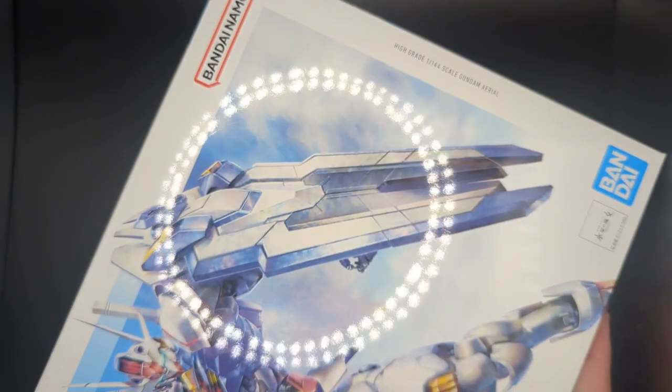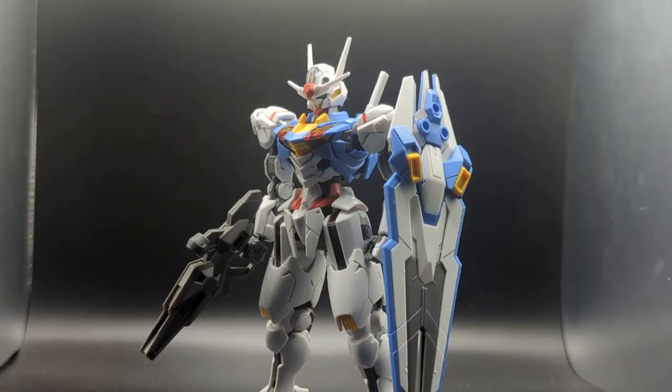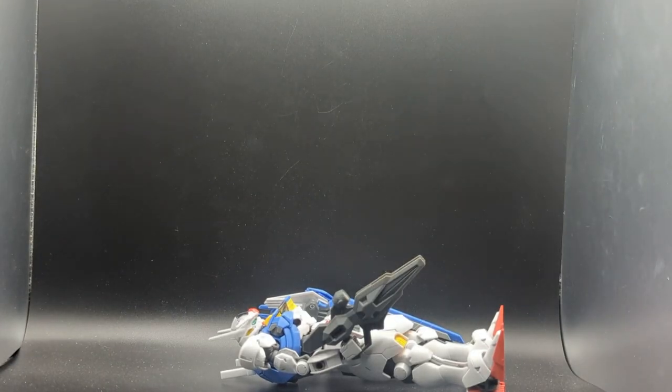Hey everyone, Biscuit again, and I can no longer afford rent. Seriously, I have no clue how to start this video. This is about my third or fourth time recording an intro for this thing. I don't know how to open this. I considered an unfunny joke, I considered just getting right into who the Gundam Ariel is and what the show is about, or I'll just take the third option and say there's a model kit in front of me.